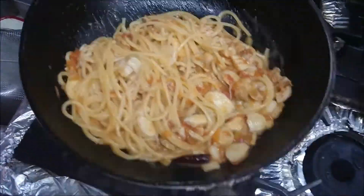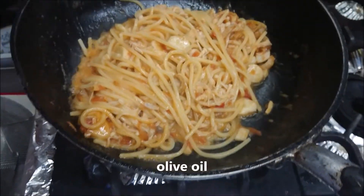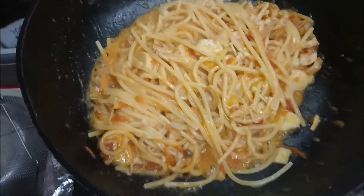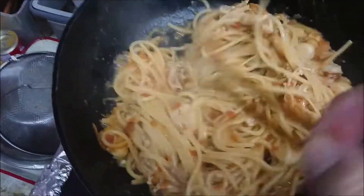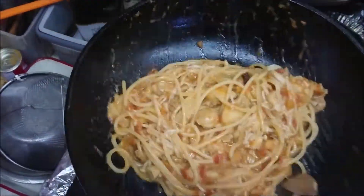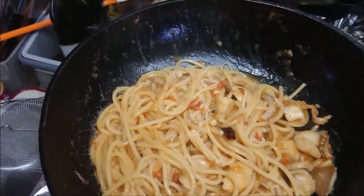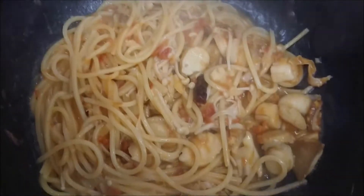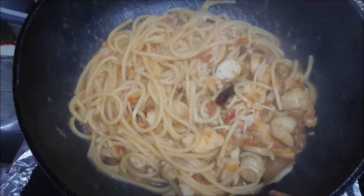Almost at the last part of making the pasta. A little bit more olive oil — just a little bit. Let me make sure of the taste. Perfect.